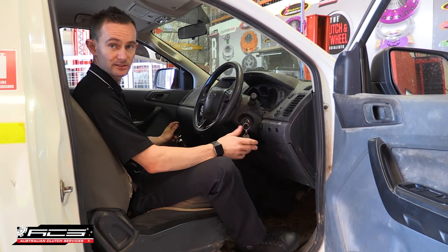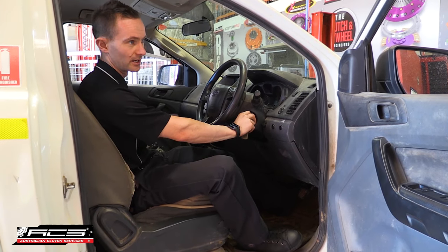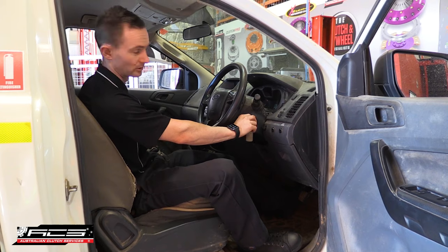Lastly, check that it has decent pedal pressure for the whole stroke, and finally start the vehicle and check that it selects gears and has a good release point.